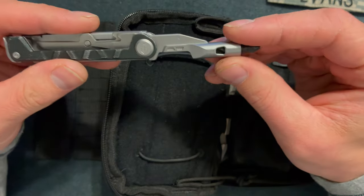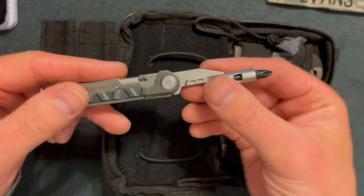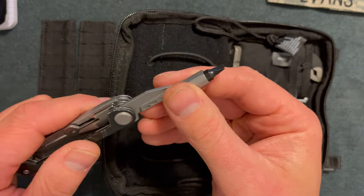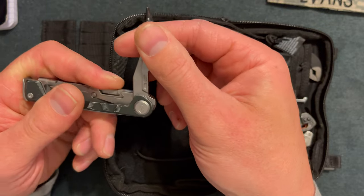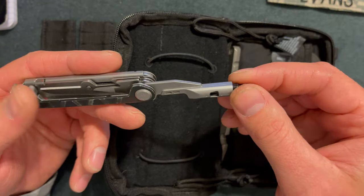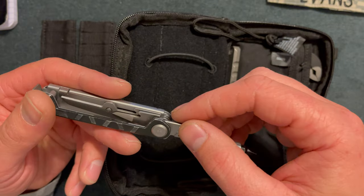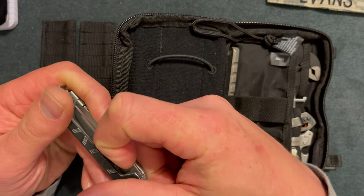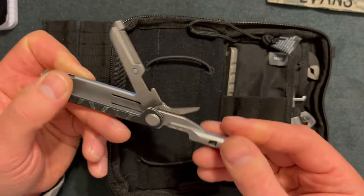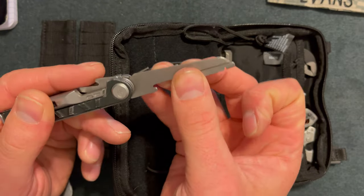Up next I have a Gerber Armbar. One of the main things I like is the bit driver — it's magnetic and functions as a screwdriver or flathead on the other side. I love that feature. I wish it locked into place in different areas, but this thing cost me $40 and you can now pick it up for about $27. It does have an awl in here and that does not lock in place.